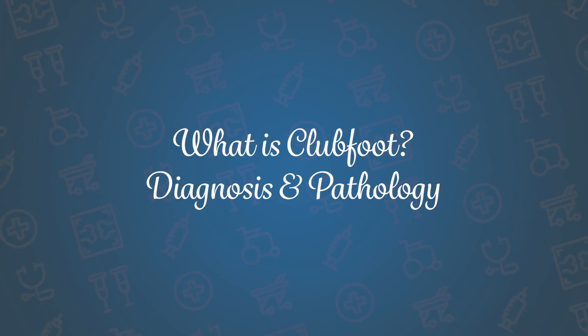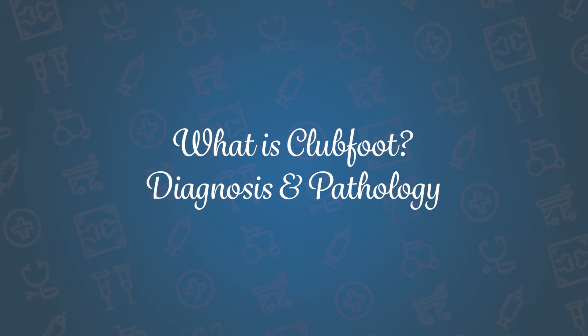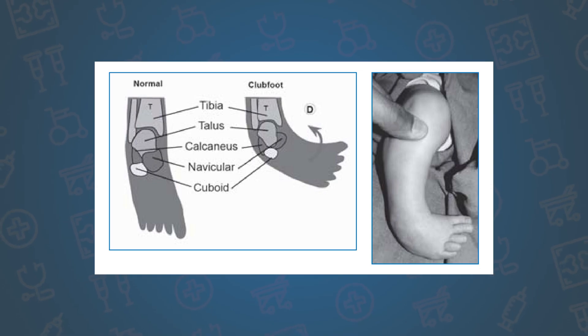I'm Dr. Ashley Doby and I'm here to talk to you about the clubfoot deformity. The clubfoot is a congenital foot deformity in which the baby's foot points down and in.